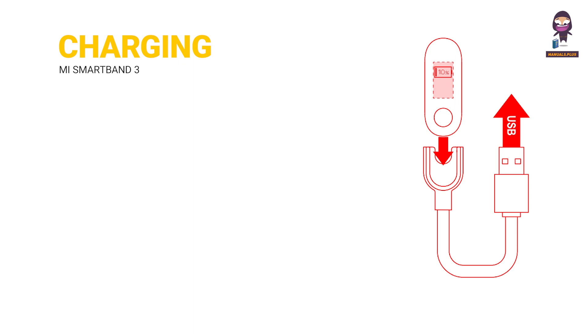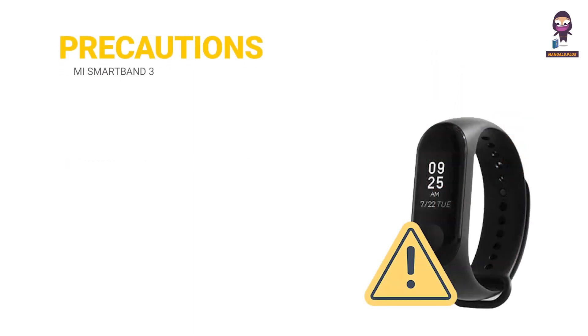Charging. Please charge your Mi Band immediately when the low power indicator is on. Precautions: when using the Mi Band to measure your heart rate, please keep your wrist steady.